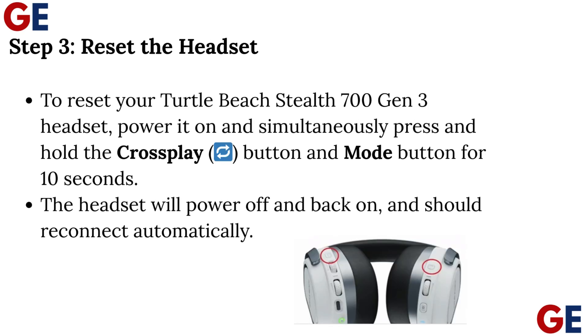Step 3: Reset the headset. To reset your Turtle Beach Stealth 700 Gen 3 headset, power it on and simultaneously press and hold the Crossplay button, Repeat button, and Mode button for 10 seconds. The headset will power off and back on, and should reconnect automatically.